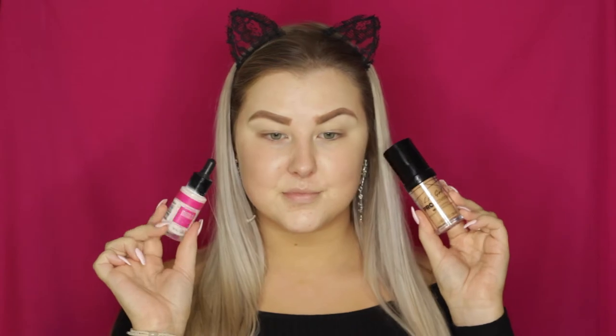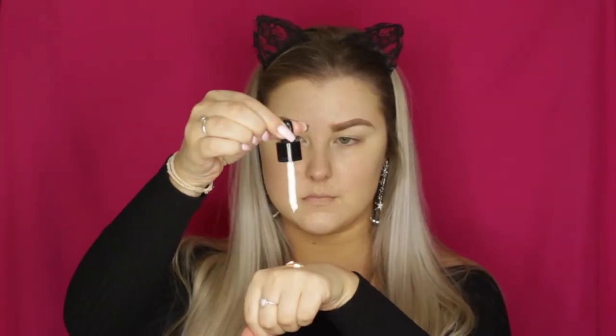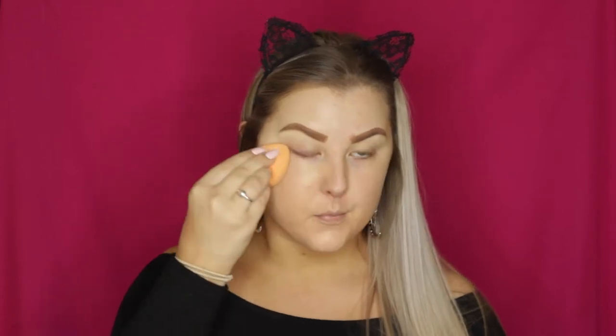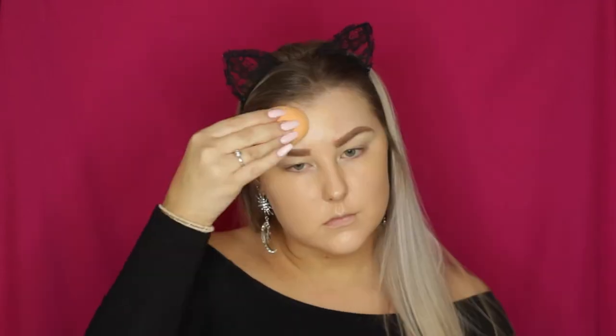For foundation I'm using the LA Girl Pro Coverage — I'm using a couple of pumps of that with a few drops of the Australis Lightening Drops, just because it didn't 100% match my skin tone. Then I'm using a damp Real Techniques sponge to blend it all out. I haven't used a sponge in so long and I forgot how good this one is.